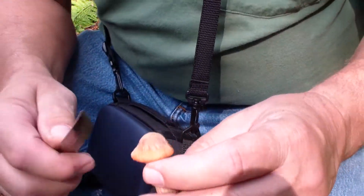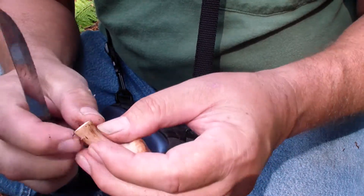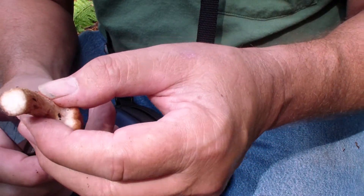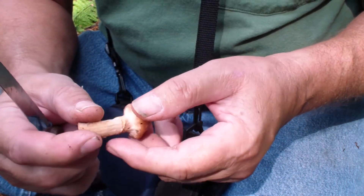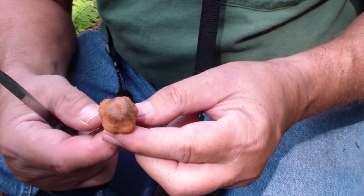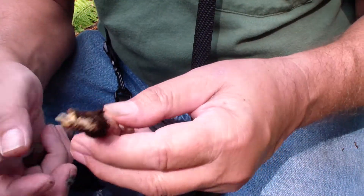Here are some honey mushrooms I found. These are nice. You can see how nice and clean they look. A few of them here.